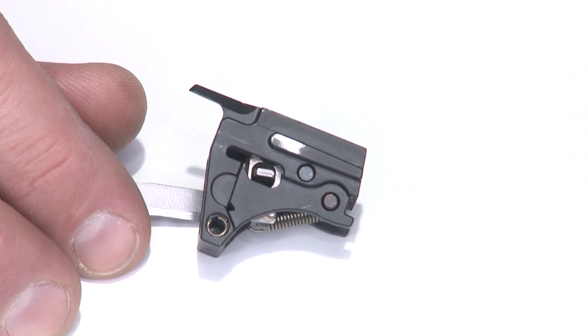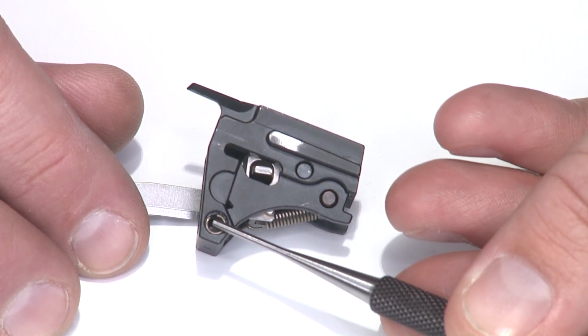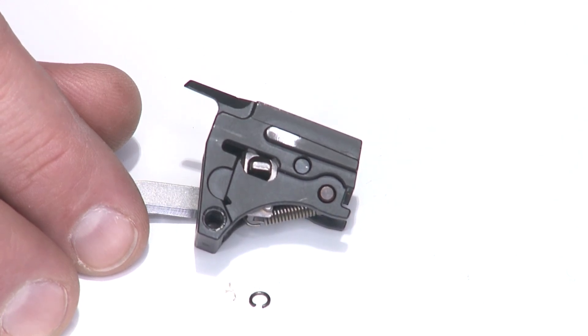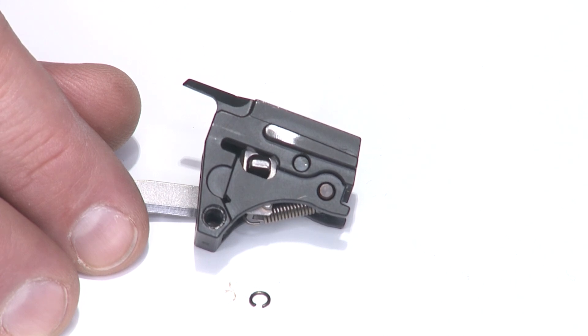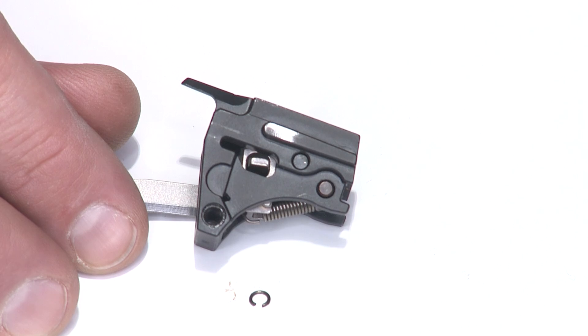Before we move on, I want to show you this little component — the sear housing pin safety. It's a tiny C-clip that sits in the bottom of the sear housing and holds the pin in place. We want to remove that and set it aside so we don't lose it. Normally it's held in with a little bit of oil or grease. We'll reinstall this when we're done.